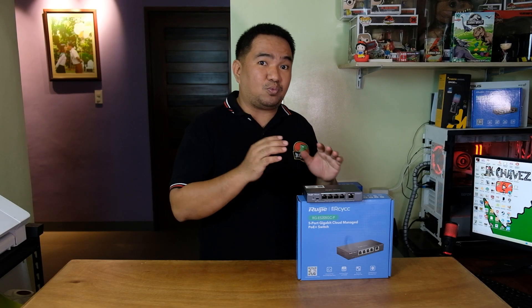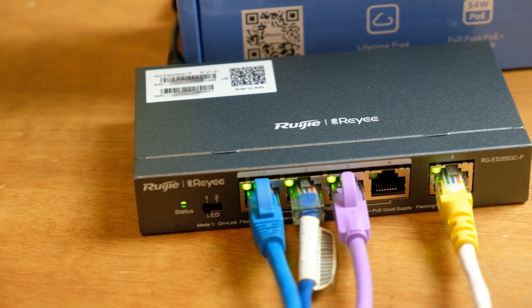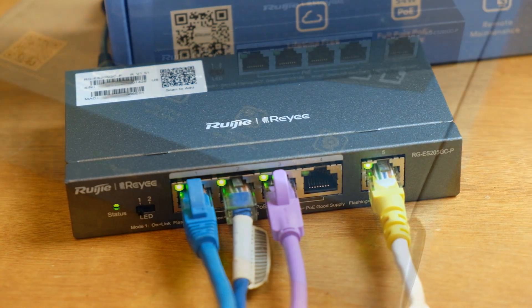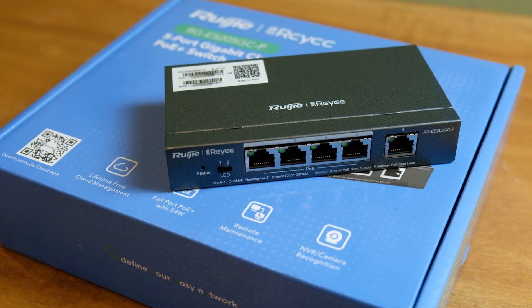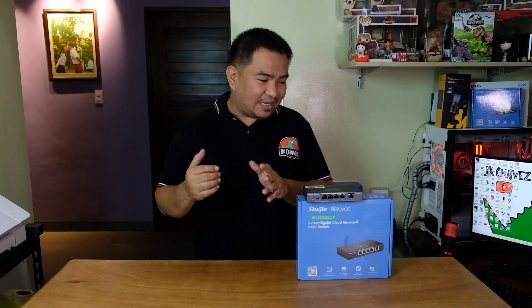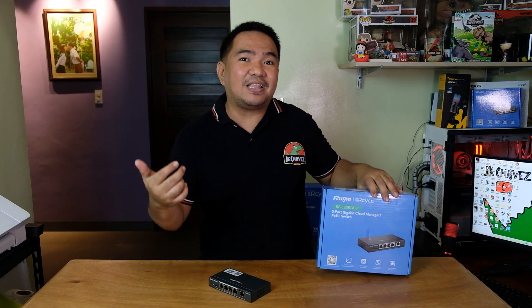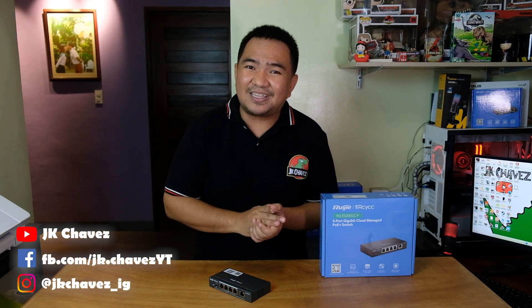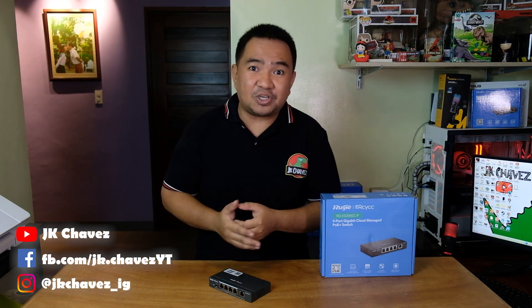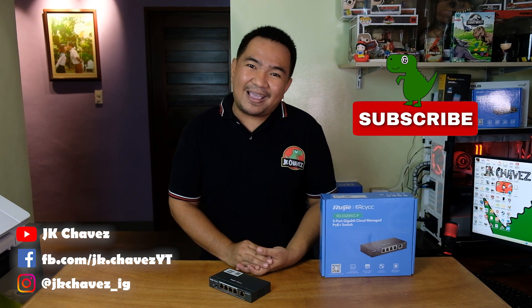So if you are looking for a network switch, consider this one. It has a lot of features — you might not need PoE right now but it will come in handy for PoE access points, cameras, or other PoE devices in the future. It's really easy to configure and manage. The only thing I haven't tried is the NBR camera recognition — maybe I'll test that if I get a device. If there's anything missing or you have suggestions, comment below or message me at JKChavez. Thanks for watching, have a great day, stay safe and bye!